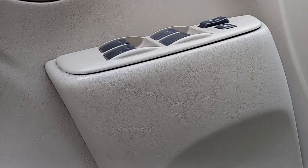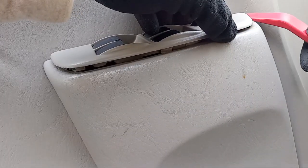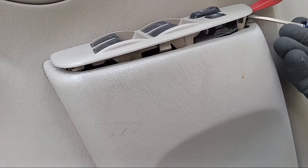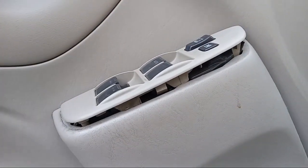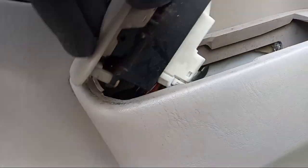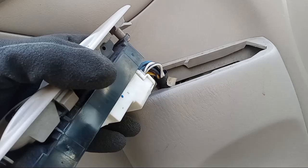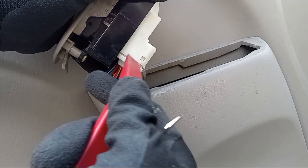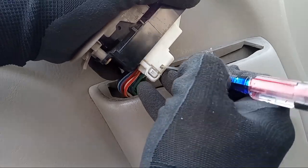Let's get started. Carefully use a trim tool or a small flathead screwdriver to remove the master window switch. The release tab on this vehicle is towards the top. There's a metal tab that you have to press in to release. Remove it carefully and gently so you don't break any of your other tabs. I had to press in on this little indentation in order for it to release.